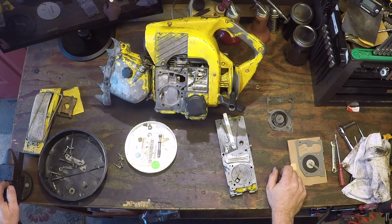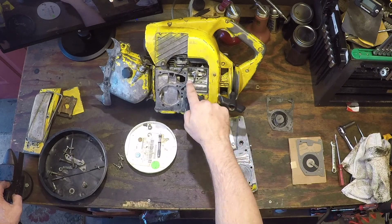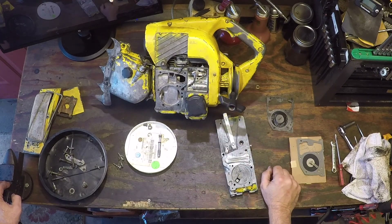I got it as a parts machine. The piston was locked, no spark. There's a ton of white deposits all in here. But after a couple of days of trying to work the piston loose, it finally did.